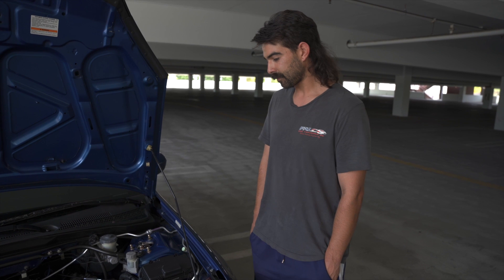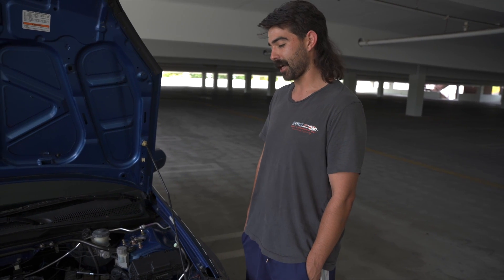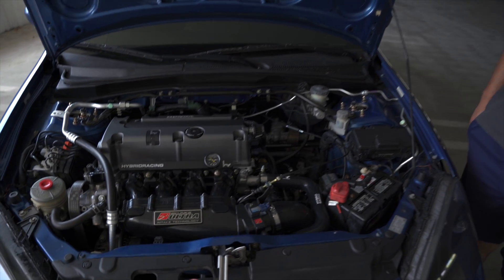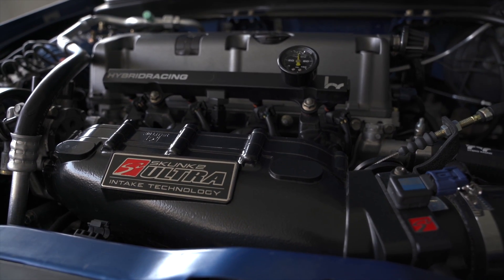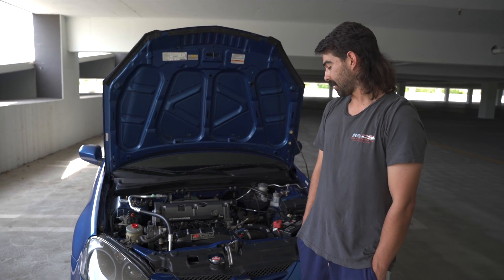It's running 850cc injectors, has the Skunk2 Ultra Street manifold with a half-liter spacer, 74mm Skunk2 throttle body, Skunk2 Alpha headers, and a K-Tune 3-inch exhaust. It got tuned by Air Tracing in Baldwin Park — it made 300 horsepower and 220 foot-pounds of torque.